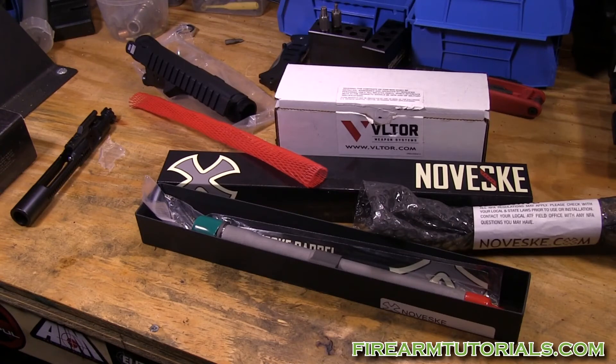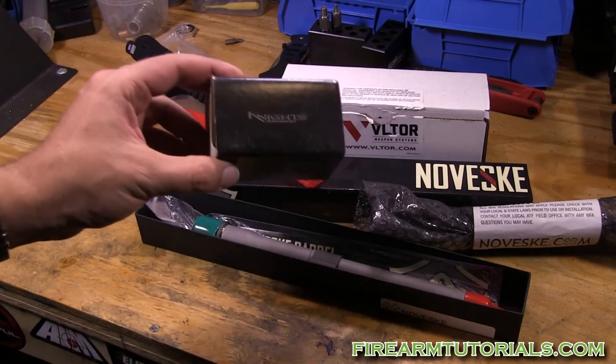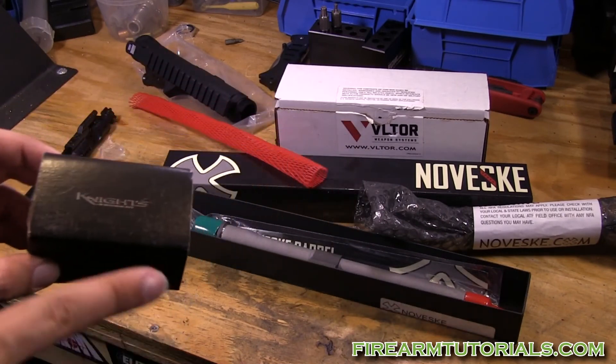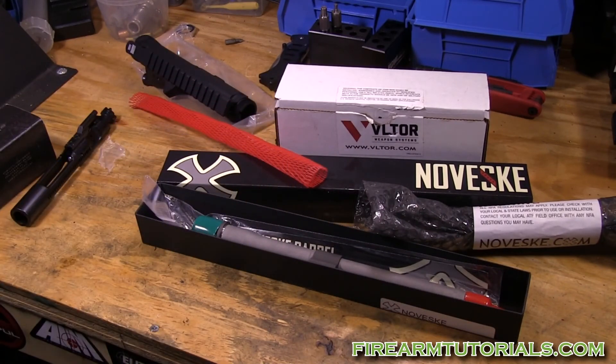I have 10.5-inch hands so I want something a little thicker. At this point I'm leaning toward the Knight's Armament URX4 — it'll probably come in a nice box like the Noveske barrel did. That's it guys. If you have any suggestions for handguards or anything else I should look at, leave a comment and thanks for watching.